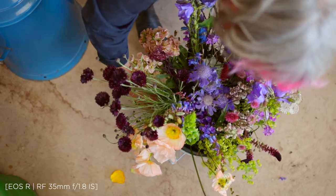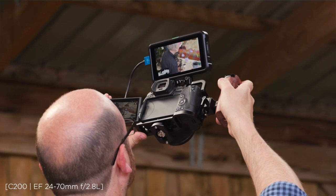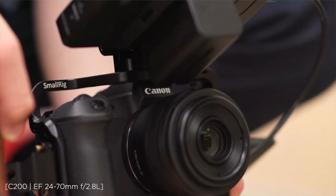One of the biggest impacts the EOS R has brought to our film work is its extended battery life. I don't have to keep stopping to swap out the batteries, which we used to have to do with our old mirrorless system.